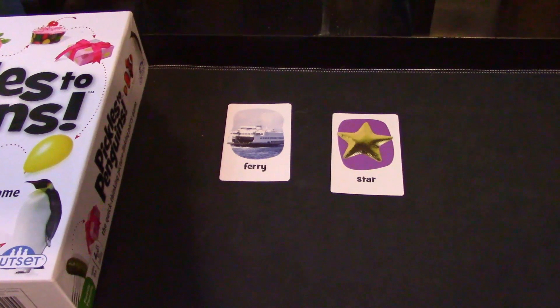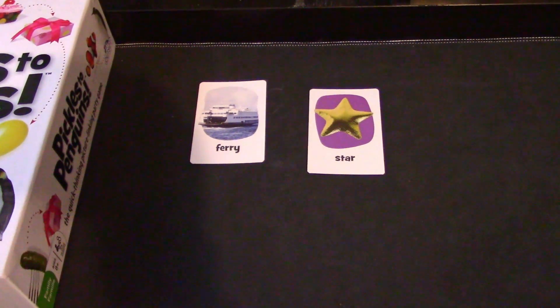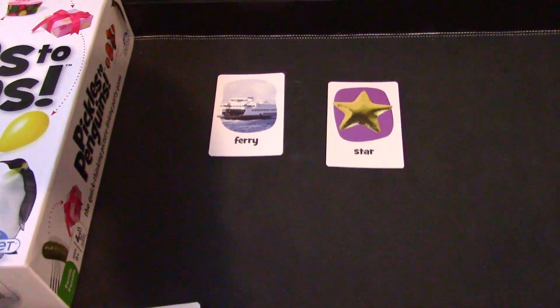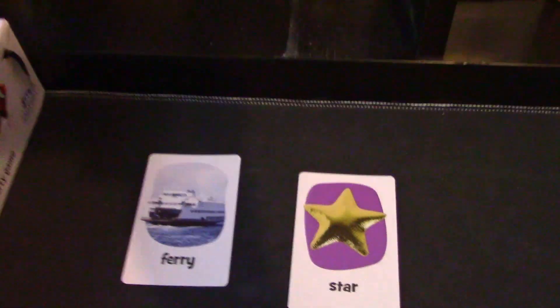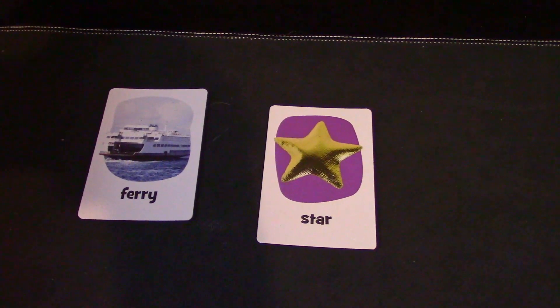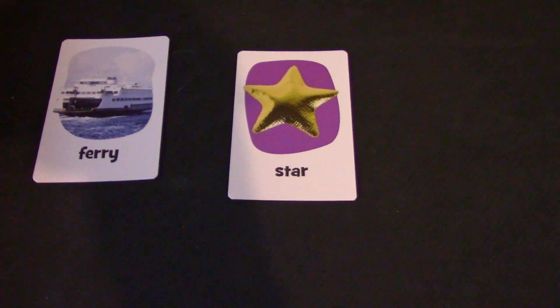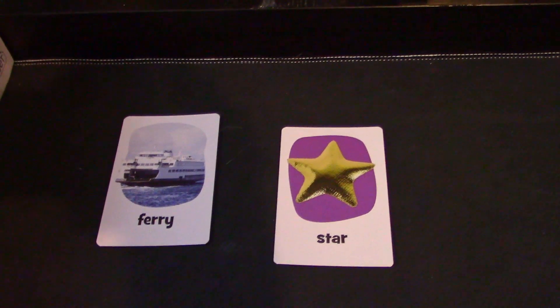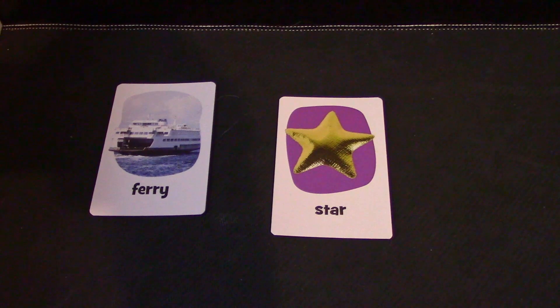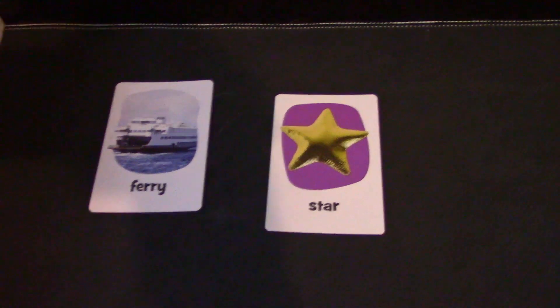Now this game is really simple. Everybody starts out with 25 cards. The name of the game is to get rid of your cards and be the first person to do that. How you get rid of your cards is by creating viable links between two objects. So pickles to penguins — if you can justifiably connect those using a complete sentence and everybody agrees, then you can discard the card next to it.